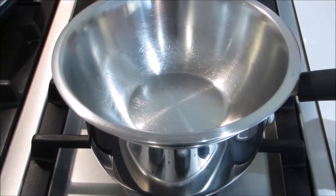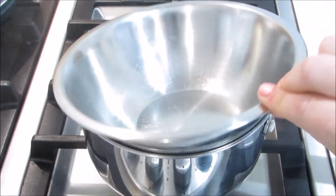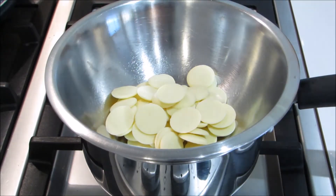Then melt some white chocolate. You can do this in the microwave if you want, but I used a bain-marie, which is just a heatproof bowl over a pot of gently simmering water. If you do this, make sure the heat's on low and the water in the pot doesn't touch the bottom of the bowl.